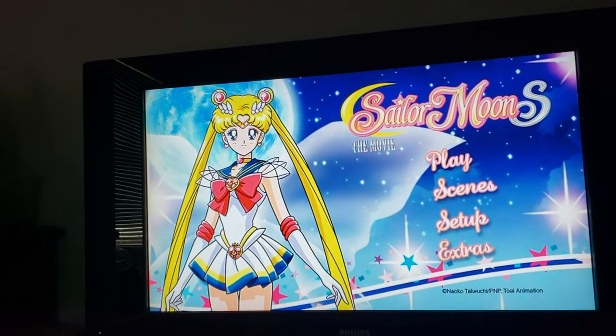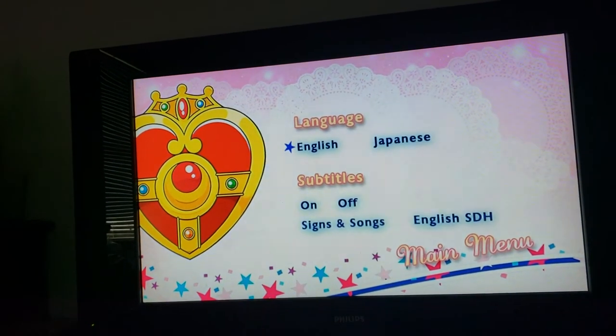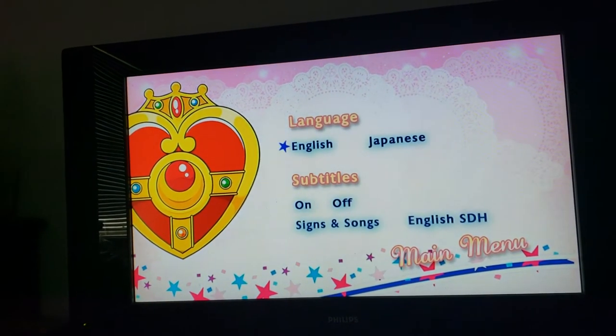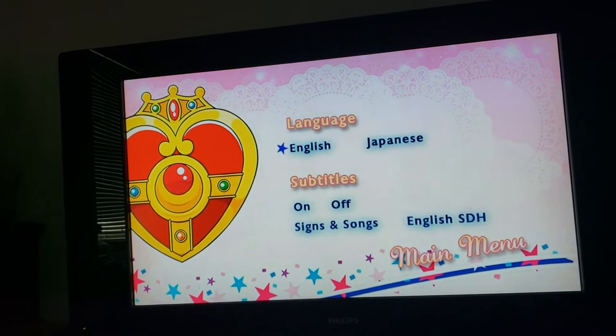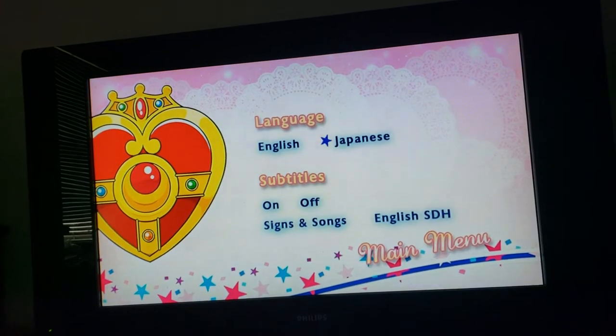Setup. You just have the English, Japanese language, the Cosmic Heart compact on the side, Subtitles on and off, Signs and Songs, and English SDH as the choices.